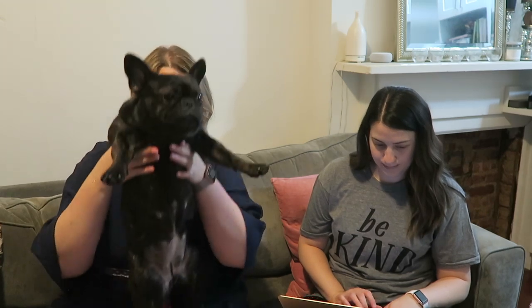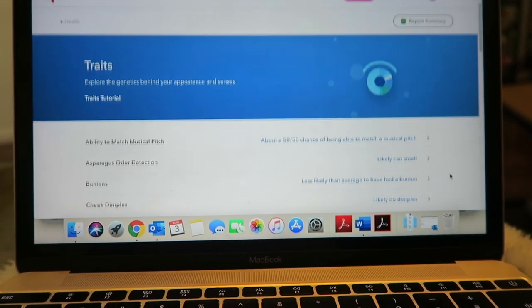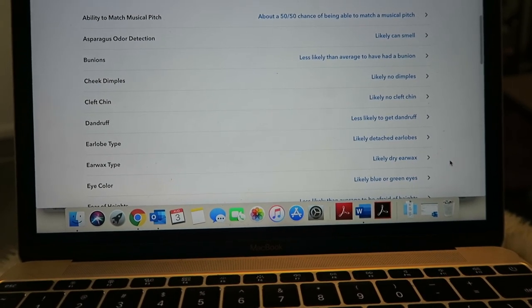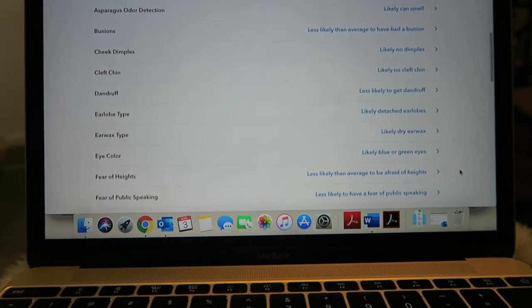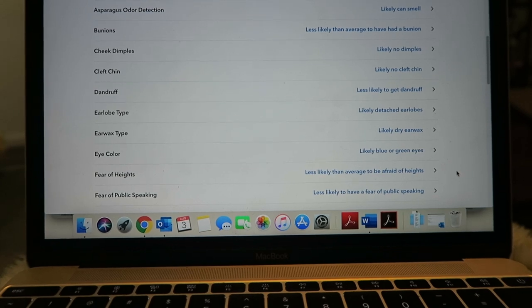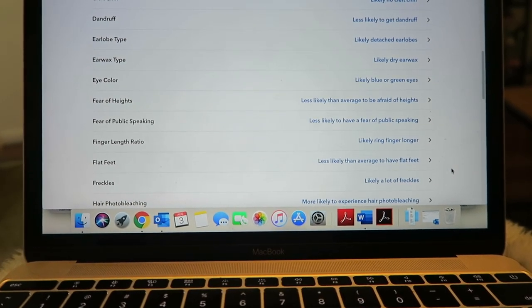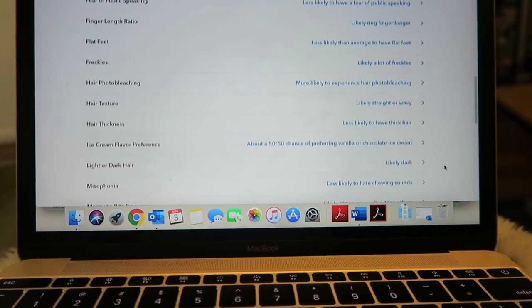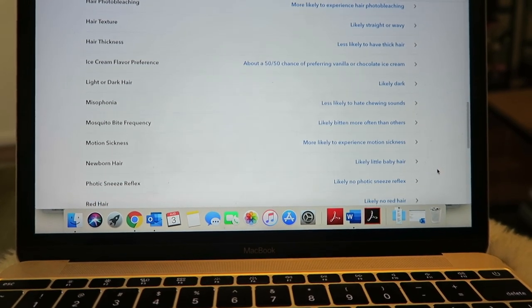Asparagus odor detection — do you think I can smell it in my pee? I don't think that I can smell it in my pee, but it says likely can. Interesting. I mean, I don't often smell my pee after, you know, peeing.